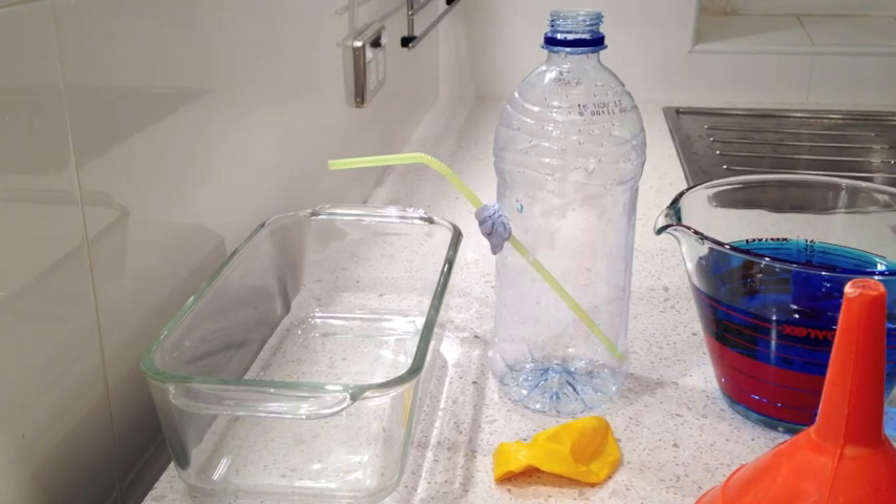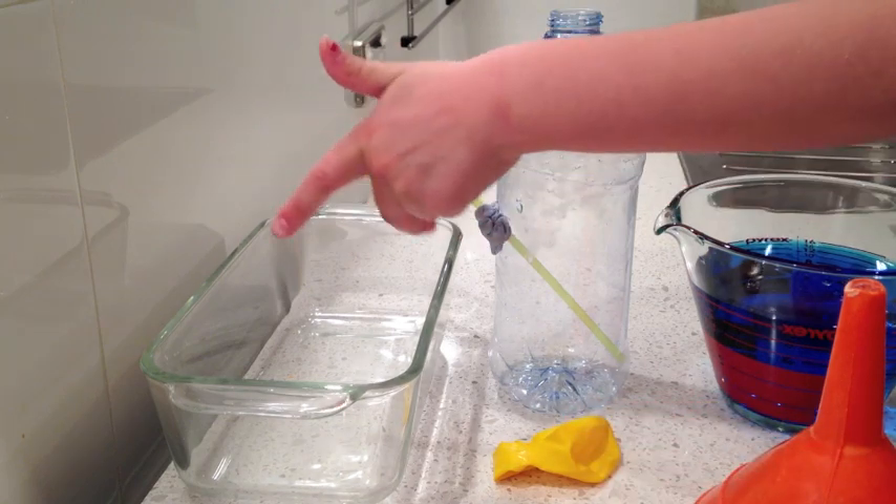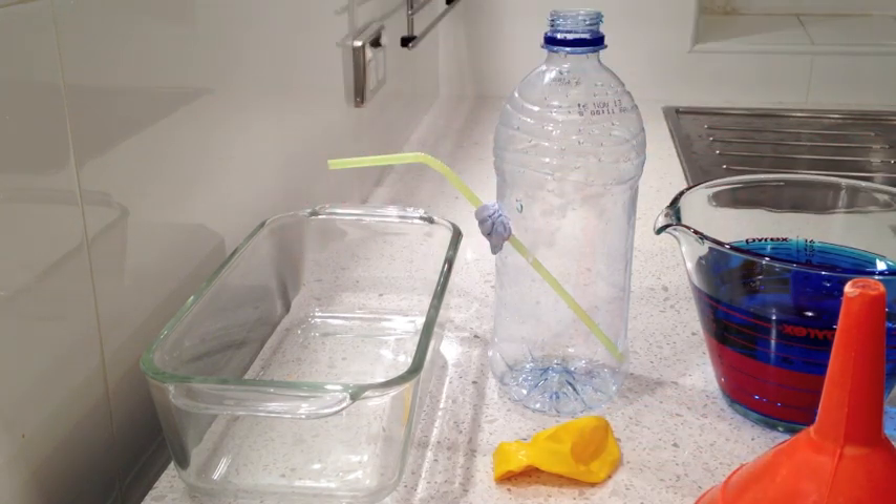So to help me here, I have a little assistant. What do you think would happen when we fill this bottle with blue water? It might go through the straw here. Do you think so? Alright, let's try.